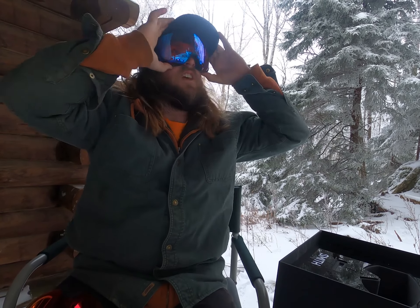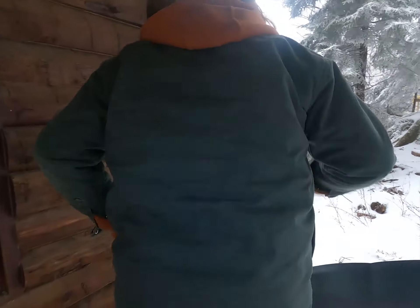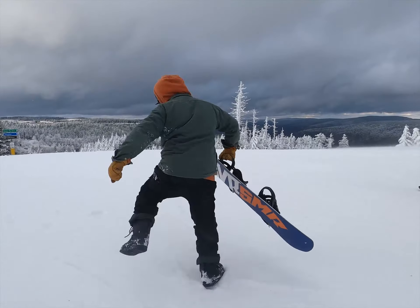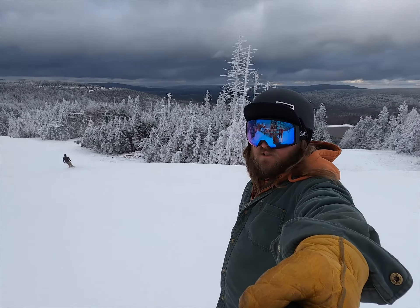These are perfect for today's low lighting. It's time to get out on the hill. Yeah, we made it to the slopes, boys and girls. Still in these 4D Mags, about to shred it.